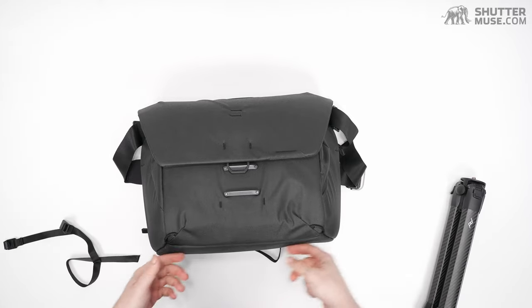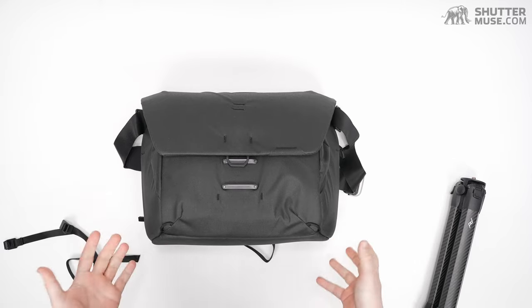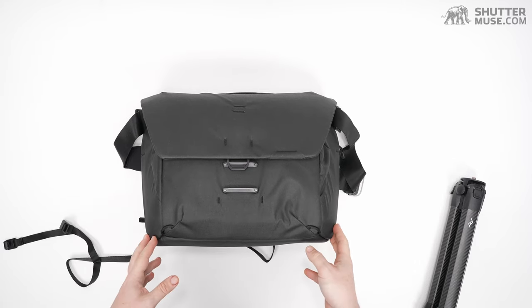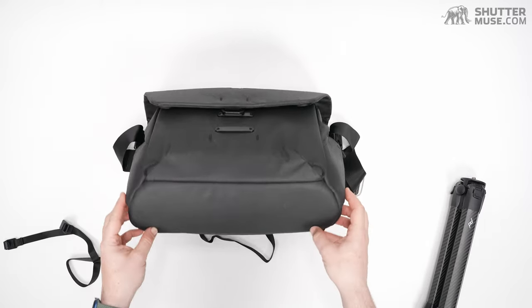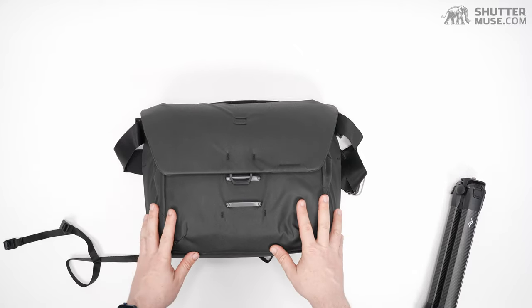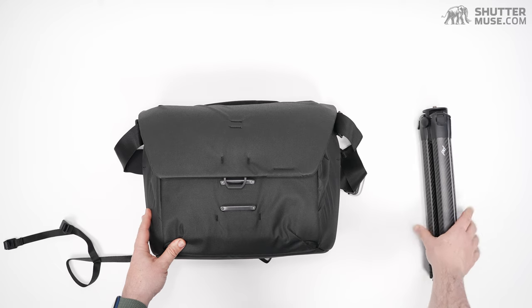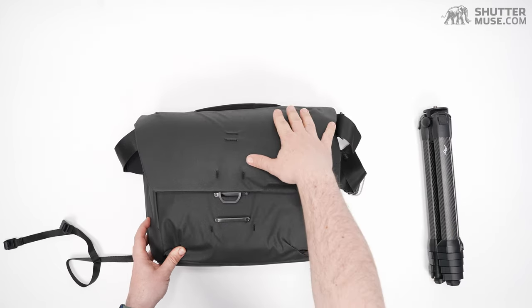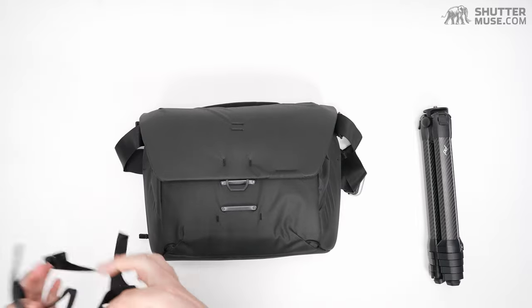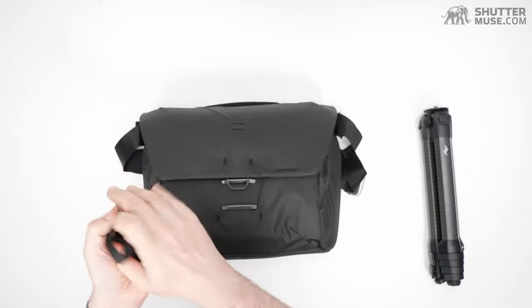I'm showing you the option because maybe there's something you could strap there — maybe a jacket, though even a jacket is going to get dirty. I don't like strapping things to the bottom of a bag that's going to get put on the ground. I will call this tripod compatible, though, because it fits great in the top section of the bag.